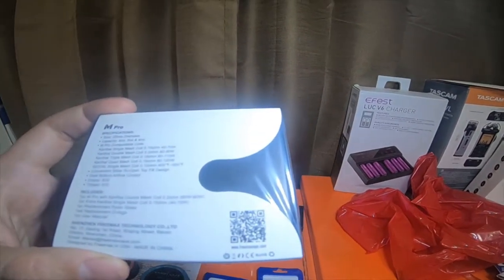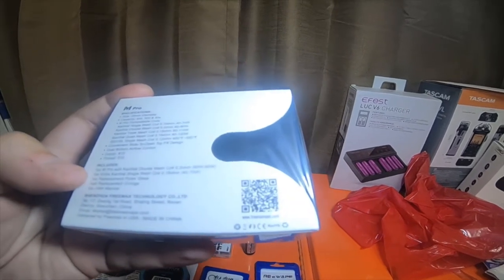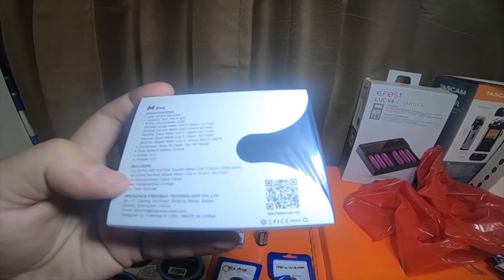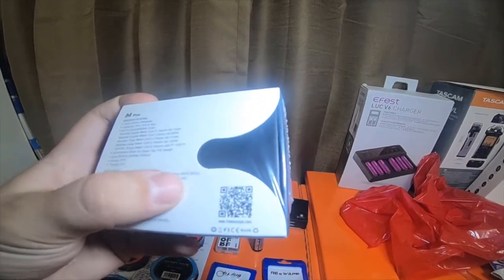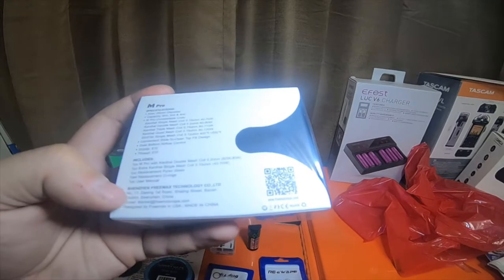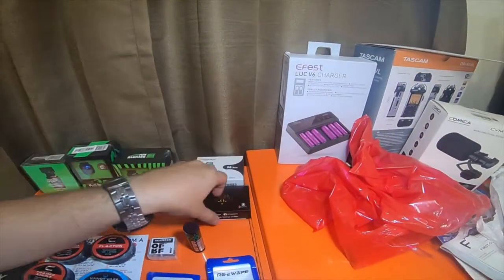It has a single slide to open top fill design, dual bottom airflow control, and an 810 drip tip with a thread for a 510. Includes one Kanthal double mesh coil, one extra Kanthal single mesh coil, one replacement pyrex glass, one set of replacement o-rings, and a user manual. I got it in the rainbow — for whatever reason I like the rainbows.